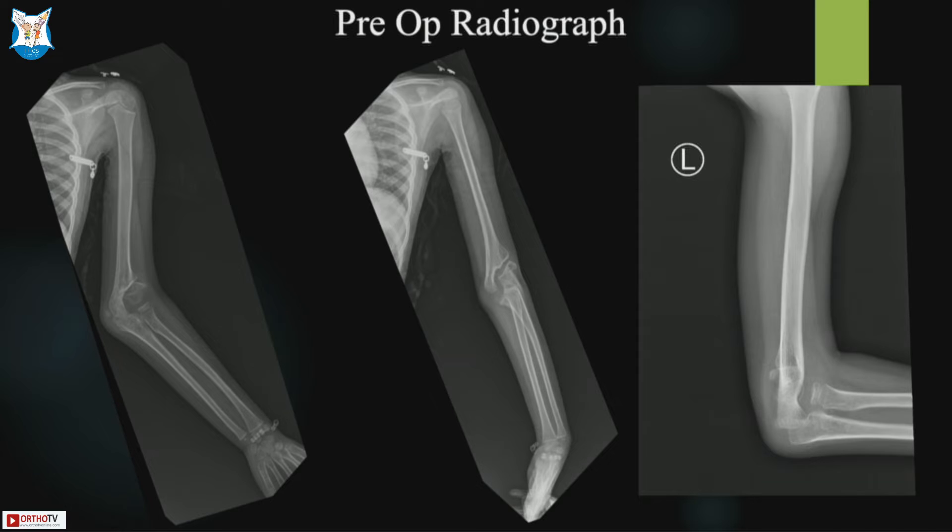Faculty or anyone would like to ask any questions? There was no ulnar nerve involvement — only the deformity was a concern for the parents. Full range of movement was present and the lateral condyle was not fixed; it was moving with the elbow range of movement.